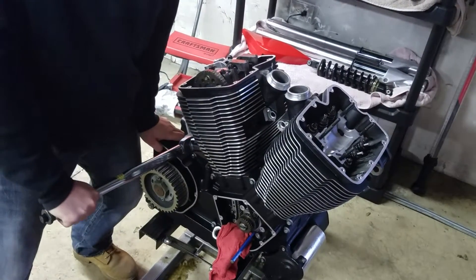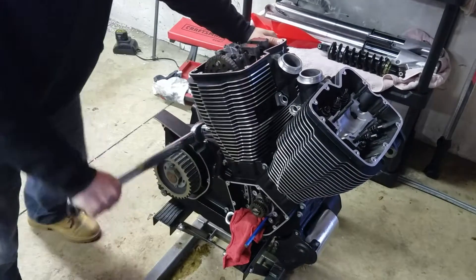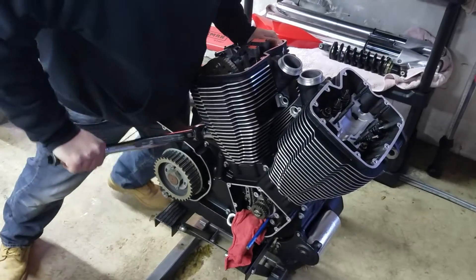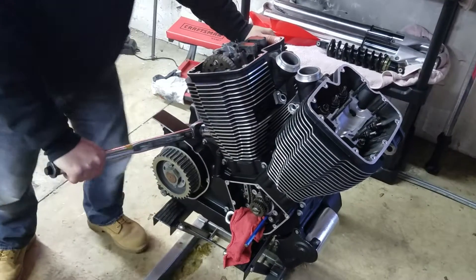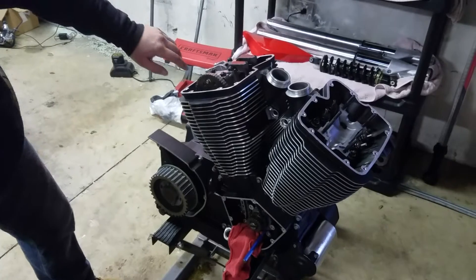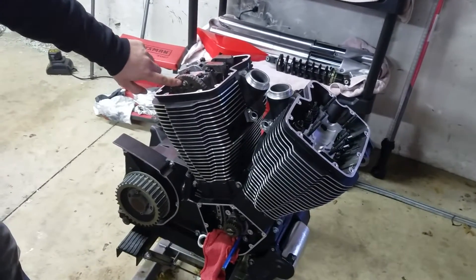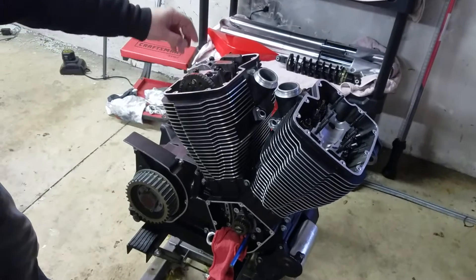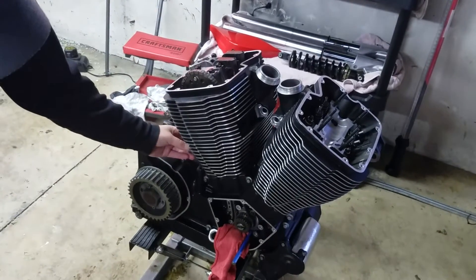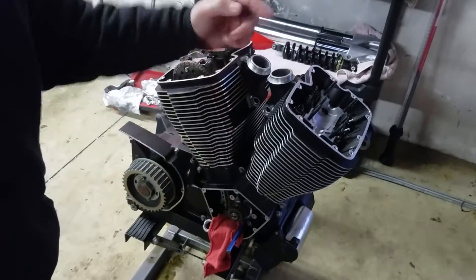I'll go ahead and do this right here. She's torqued down now. The biggest thing is you're going to want to torque these to 120 inch-pounds — you can only do one at a time. You've got to make sure you do this, because if you don't, your motorcycle is actually going to jump time when you try to rotate the engine.